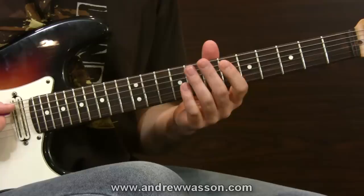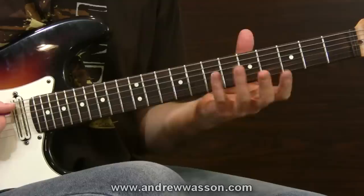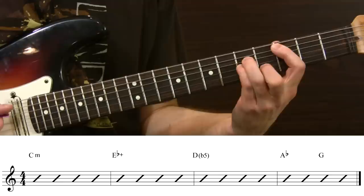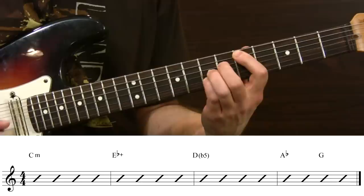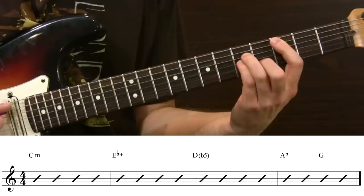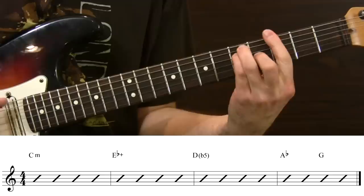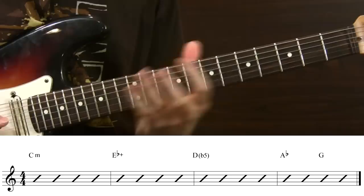There are some pretty unique chords found in the Egyptian scale. Once you get them down and work out your fingerings, the next step — the third phase — is to start building chord progressions so you can record them and begin playing the scale over them. I came up with a four-bar progression going from the root C, up to E flat augmented, then to D major with a flat 5, then over to A flat, and resolving to G.